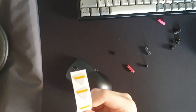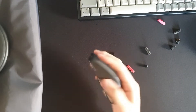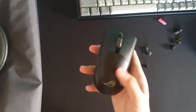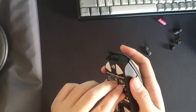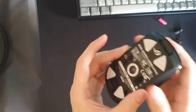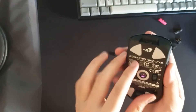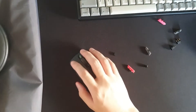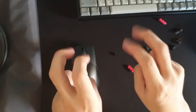You also get an extra set of their amazing mouse feet in the box. I think I've covered the physicalities of the mouse. With RGB on, it actually looks pretty sick — aesthetically I really like how this mouse looks and feels. The only thing holding it back from being my main mouse is the shape.